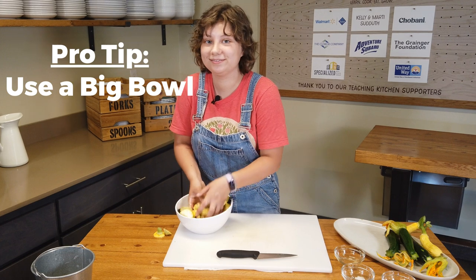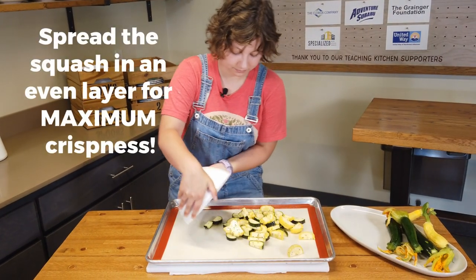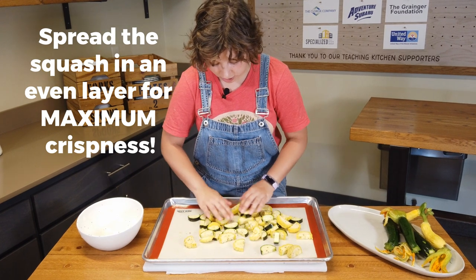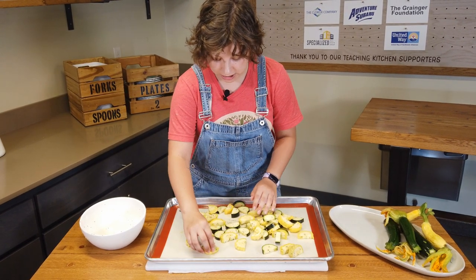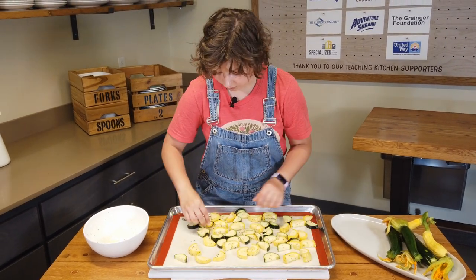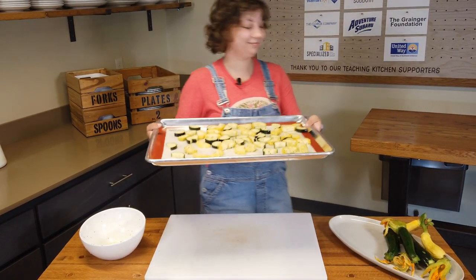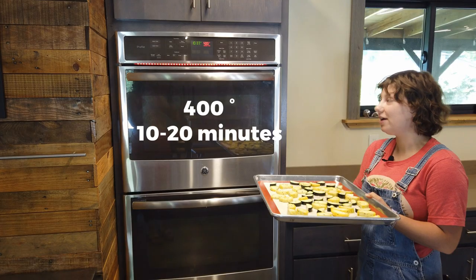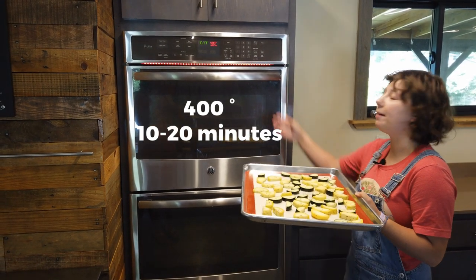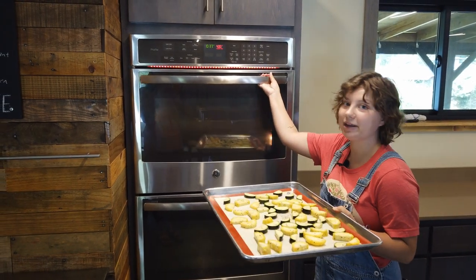Now let's put it on our sheet tray. I'm just going to spread these out a little bit, try to make sure they're not overlapping so they don't get mushy. And then we're just going to pop it in the oven. We've already preheated our oven to 400 degrees, so I'm just going to pop these in and then we'll come back and check them in 10 minutes.